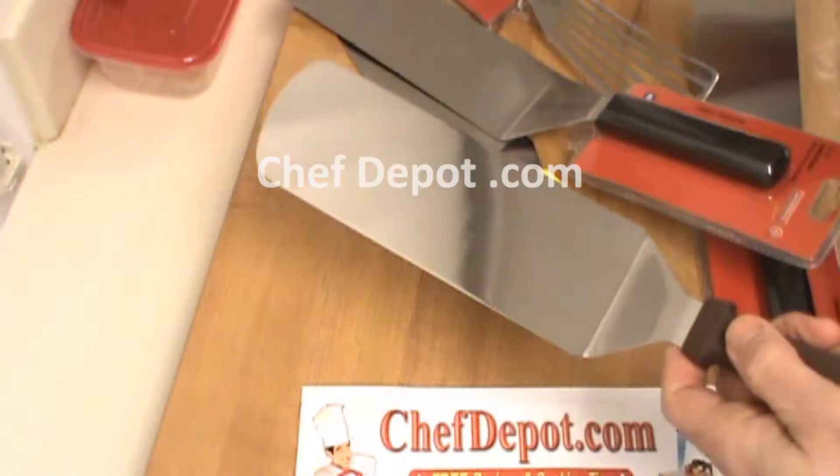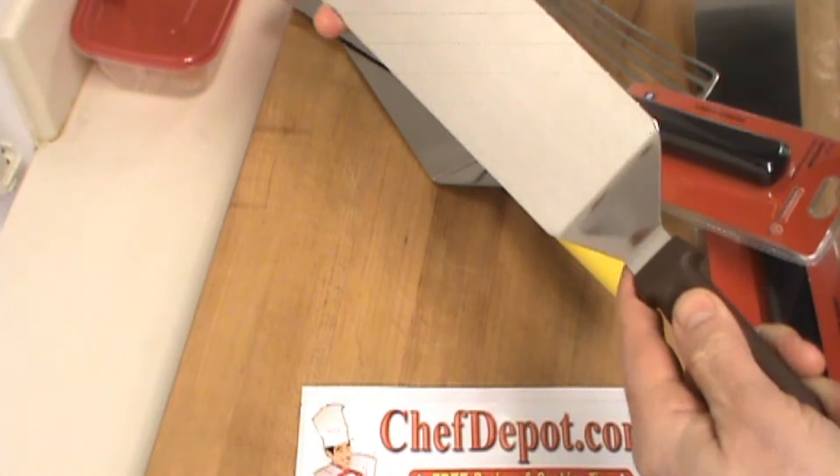This is the knockoff and this is good also. It's maybe a few dollars less, but you get what you pay for. The knockoff works. The Mundial ones are better. Chefdepot.com — we're a great chef shop.